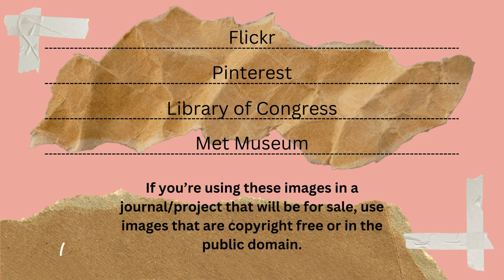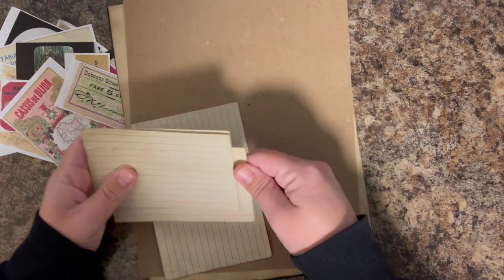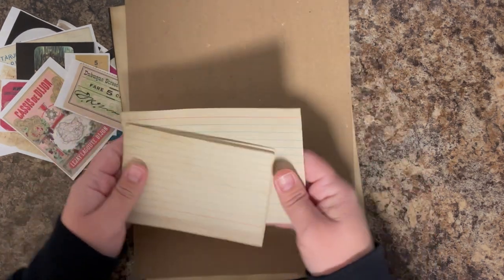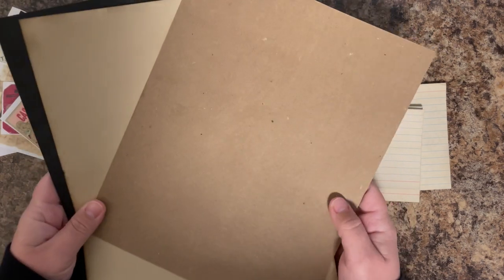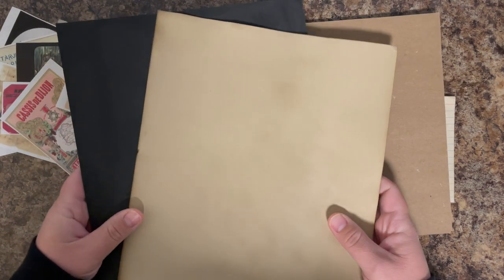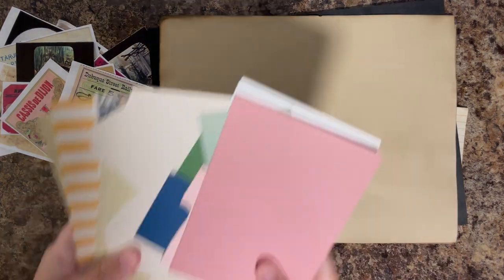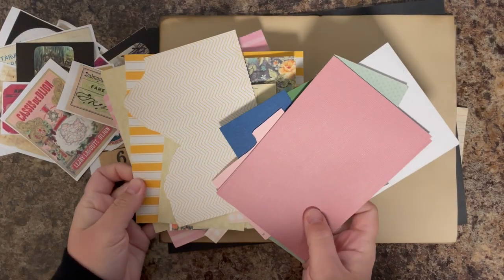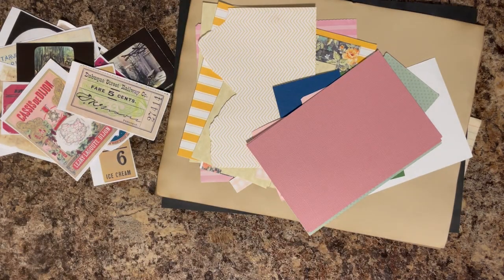Once you have your images printed off, I like to back them with paper. This makes them more sturdy. What I like to use personally are index cards or cardstock that I have tea dyed to make them look a little bit more old. Craft paper is great, white tea dyed cardstock, black cardstock — you can even use cardstocks that have different patterns on them. That's a lot of fun as well.